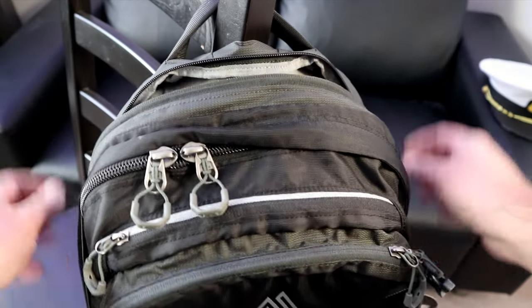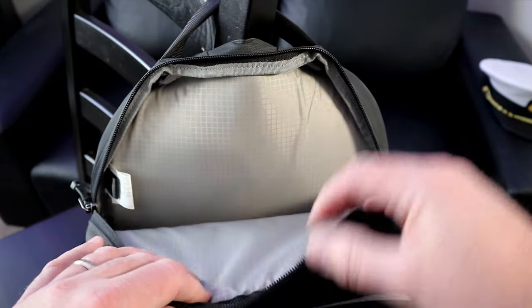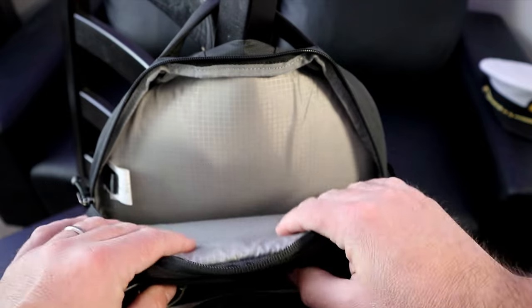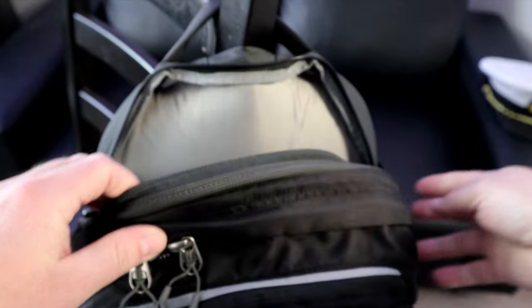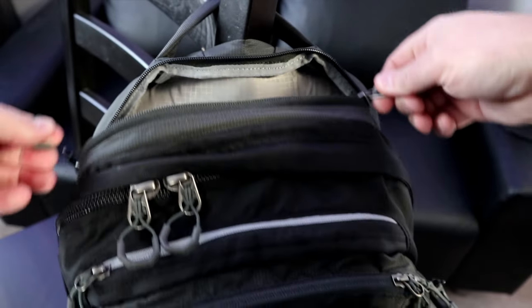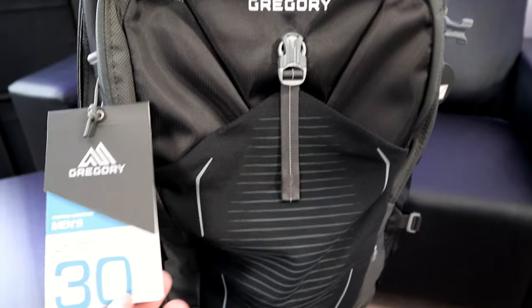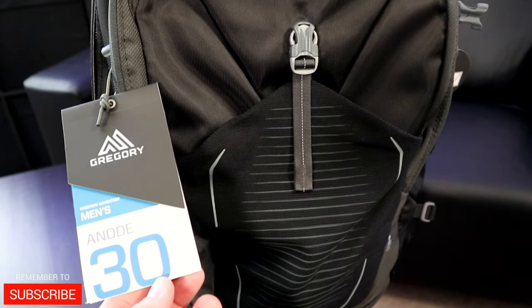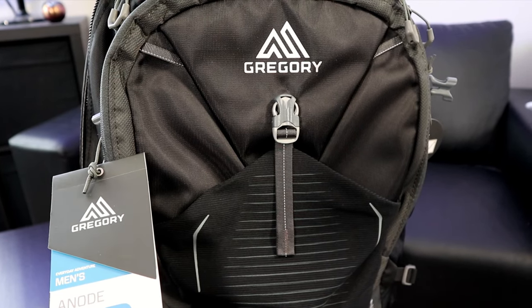The last pouch is also dual zippered. This is your laptop pouch, designed to hold a 15-inch laptop. It's padded on both sides — one side resting against your back and the other against the main compartment. There are no pockets inside, but it's great to just slide your laptop in when you're on the go and keep it safe. Overall, this is the Gregory Anode 30-liter backpack in Shadow Black, and the workmanship is very high. I'm excited to use it for my upcoming travels.